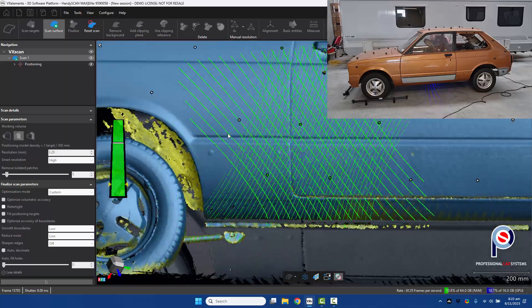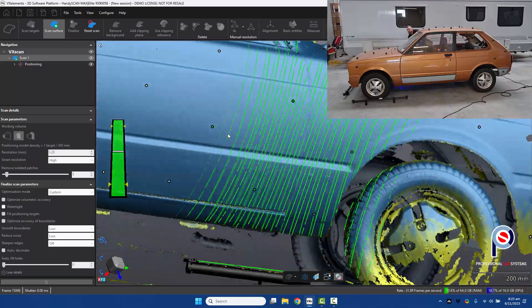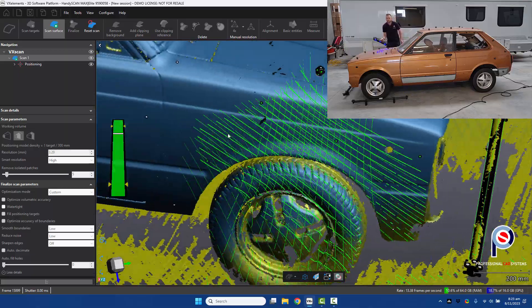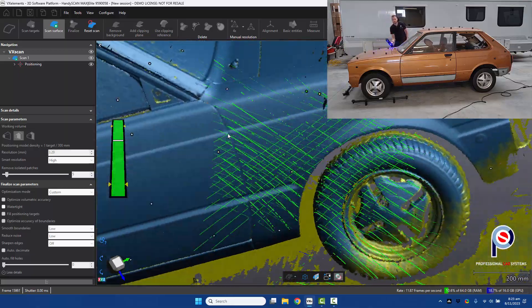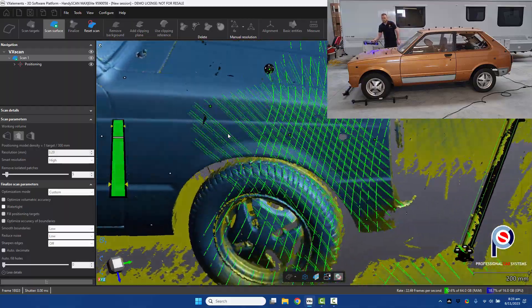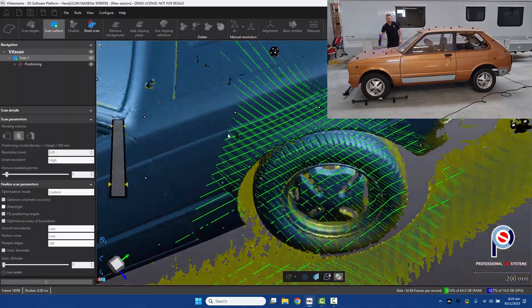I probably should have put a few targets on the wheels to make it a little bit easier, but what is cool is that if you really needed to, you could add some targets after the fact.